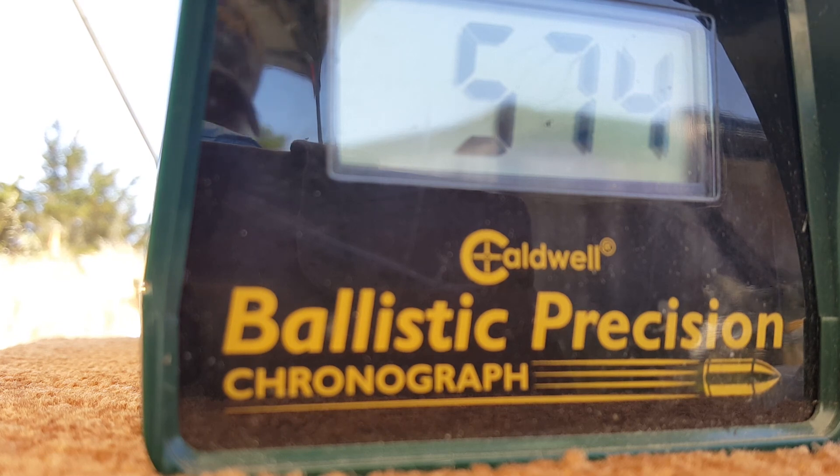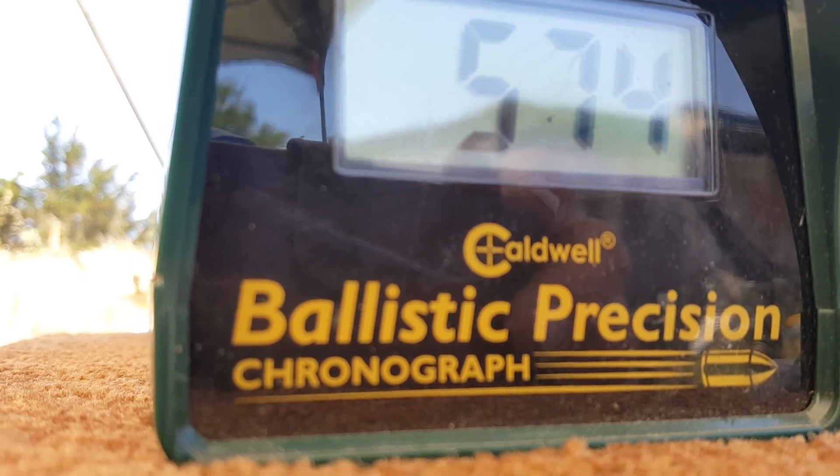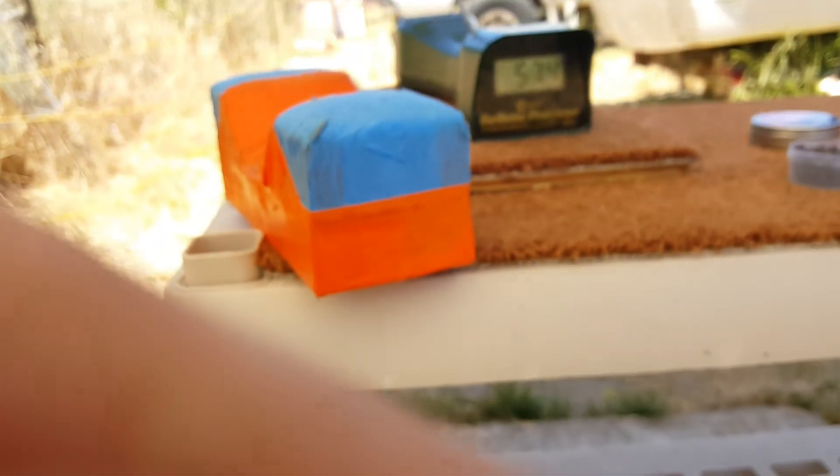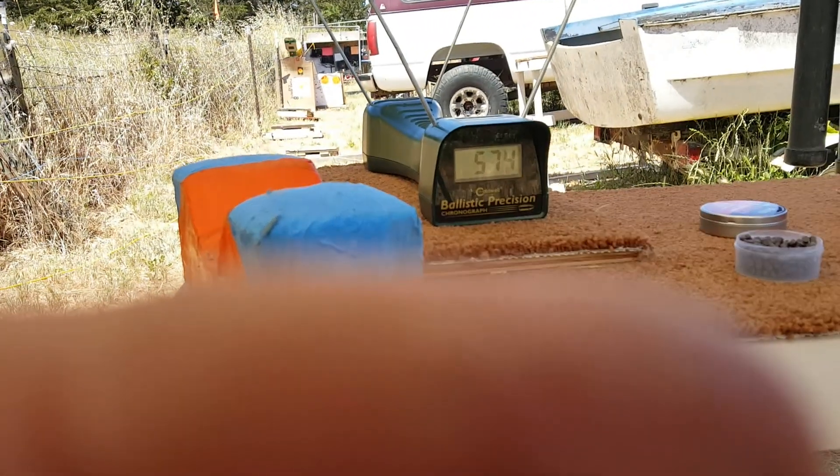You can see the power is a lot better using the right kind of lubrication in the Daisy 880. This rifle belongs to my son Steven.